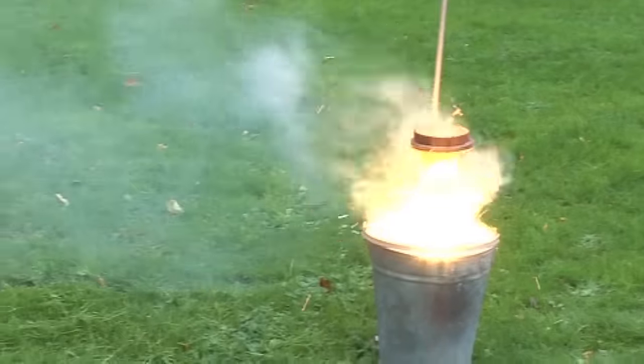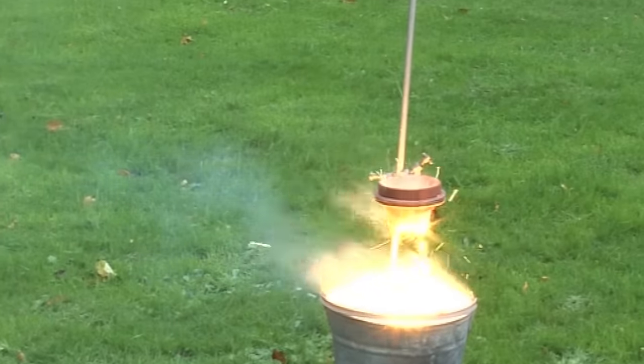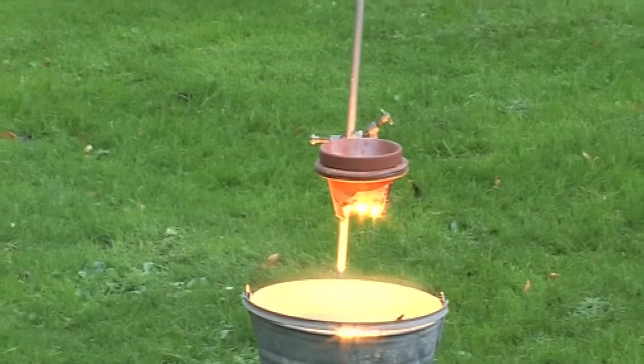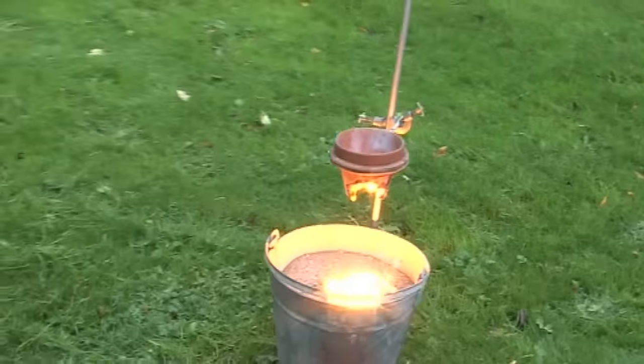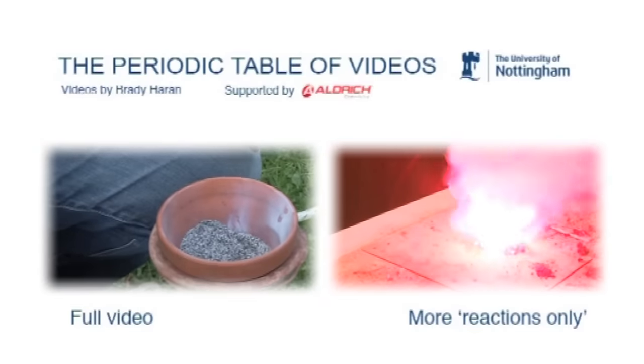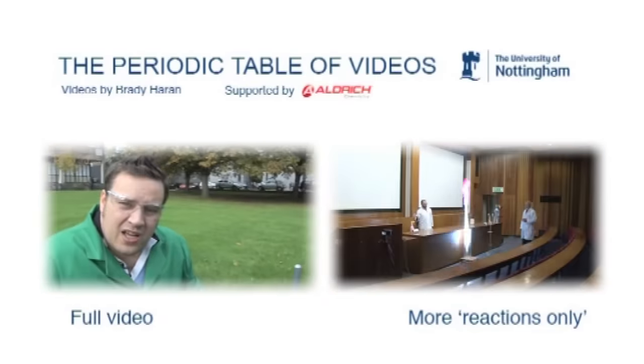So instantly the thermite reaction starts, and you can see that it's so hot it's burnt a hole through the bottom of that terracotta flower pot. But if we go in close now Brady, you can see all that really quite nice molten iron. Now that's so hot that the iron itself has melted and it's formed this...